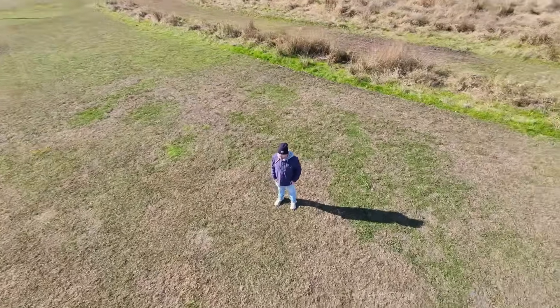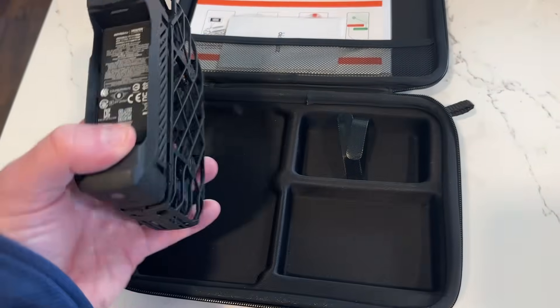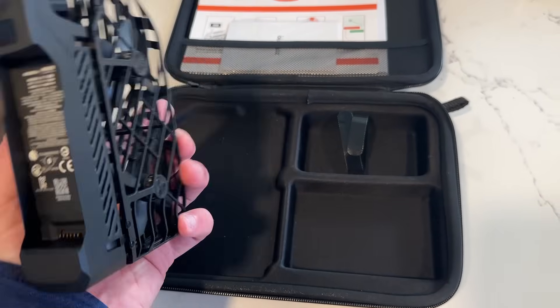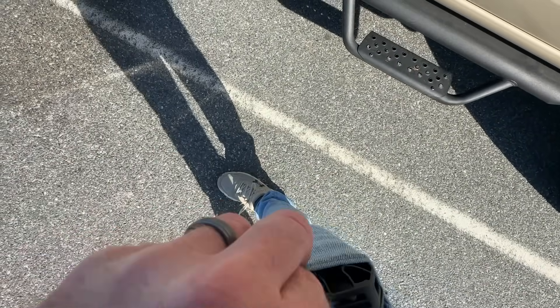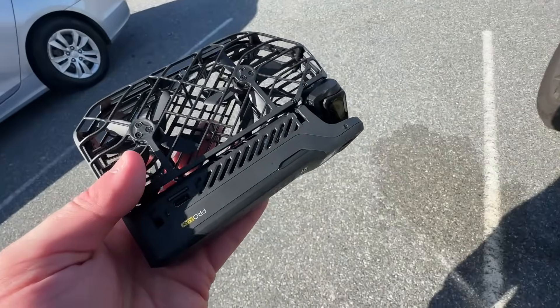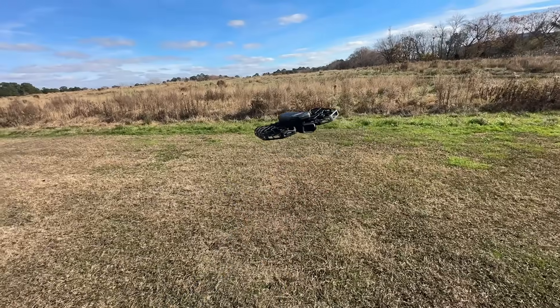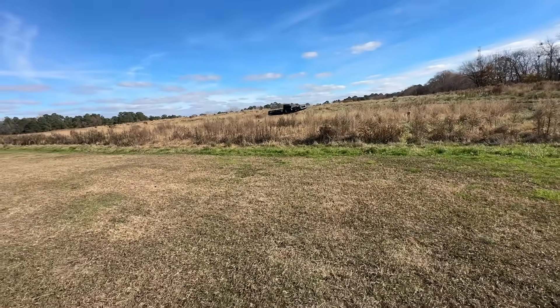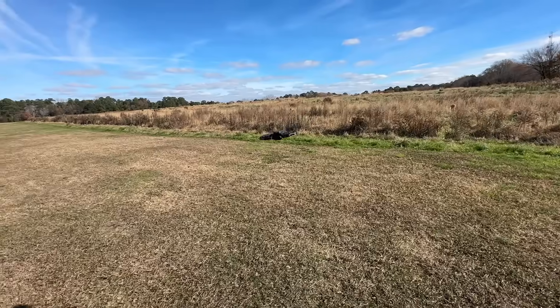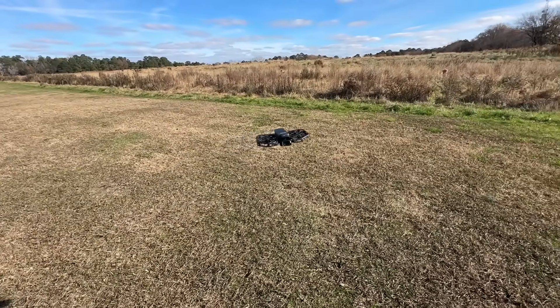Well, in today's video, we're going to look at the Hover Air X1 Pro Max. This is not only one of the smallest, most compact drones out there — it can literally fit in your pocket. It also is able to fly completely autonomously by itself. You just set the mode, which is basically the shot that you want it to take, hold out your hand, and it takes off and flies completely by itself, avoids obstacles, and really just gets you awesome drone shots without any knowledge of how to fly a drone or any of the prep at all.